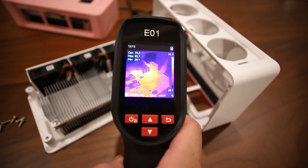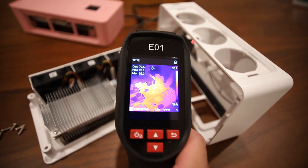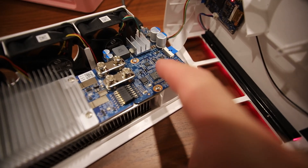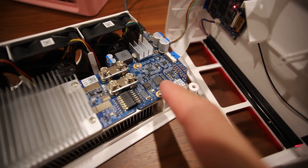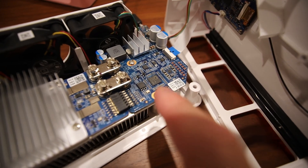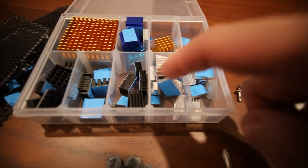Some other parts on the motherboard are also showing heat. This part right here is getting hot, this one too. The others are under 70 degrees Celsius, around 60 degrees Celsius. I plan on adding some copper heat sinks on all of those chips.